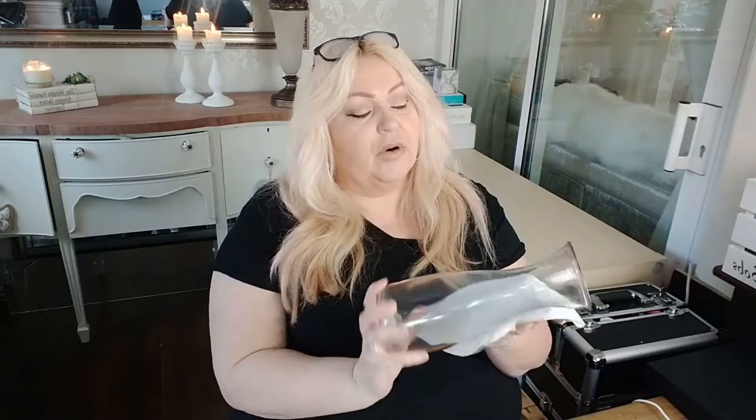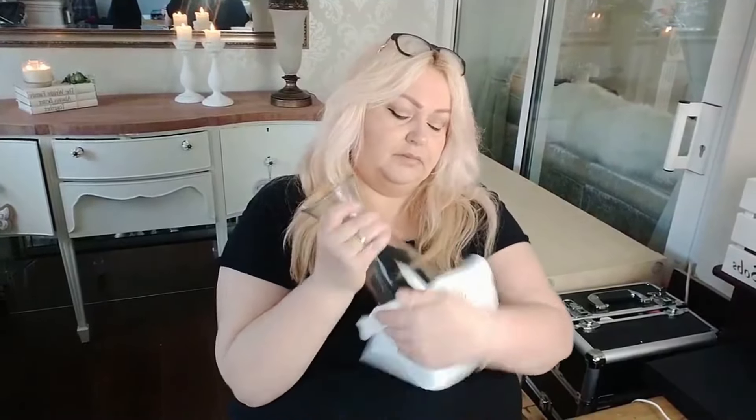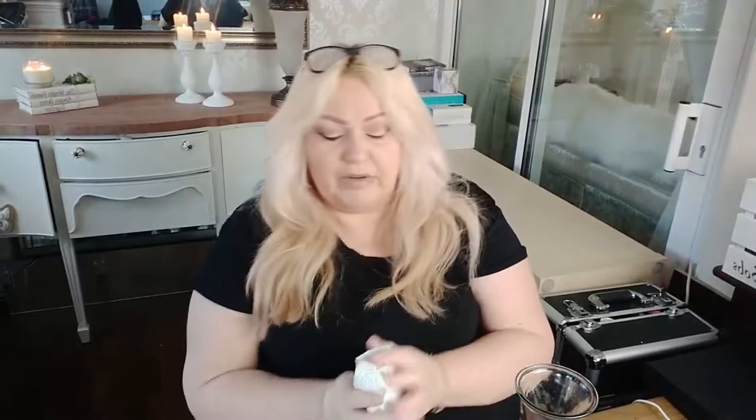I'm going to start off by cleaning the vase so that in case there's any dirt or grease on it, the little gems will stick properly. I'm just going to be using some rubbing alcohol which I had in my nail collection, and I use it quite a lot when I'm crafting. I'm just going to give the vase a rub down to remove any dirty marks, grease, or anything that the glue or spray paint might not stick to. I'll go right around the top as well.